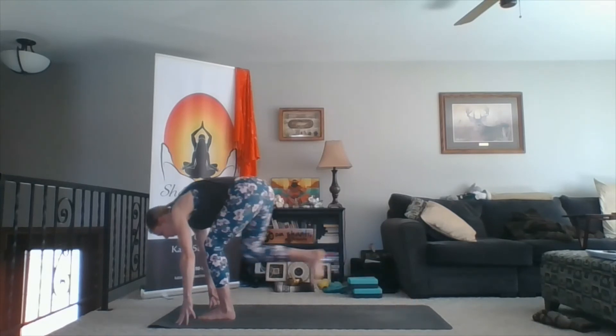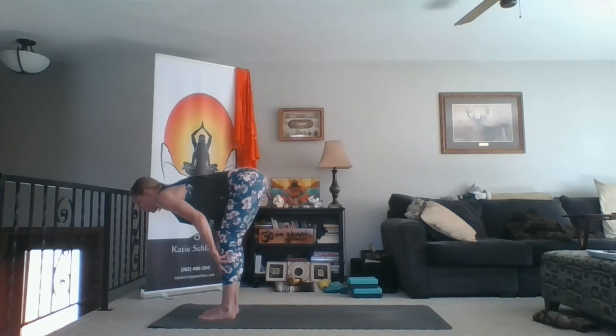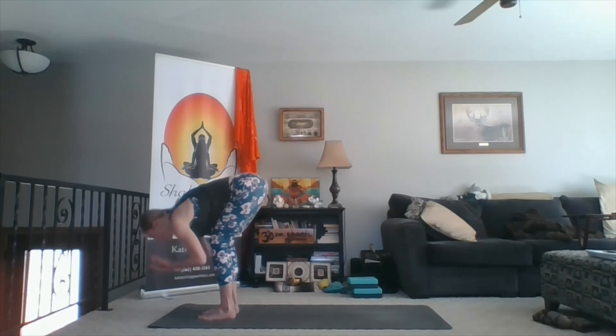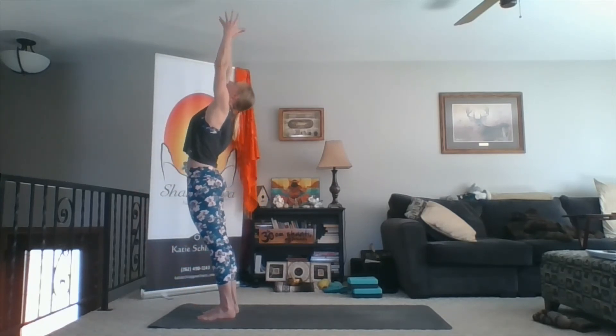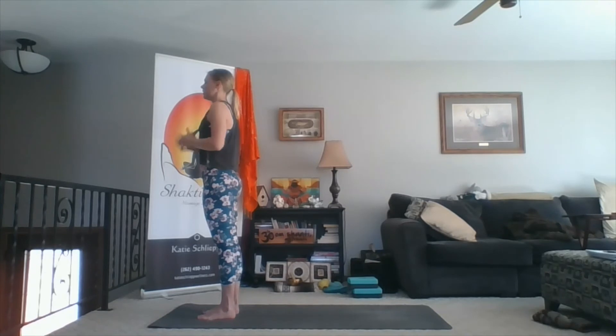Step forward, forward fold. Inhale, sweep wide, sweep up. Fingertips touch, lean back. Exhale, hands to heart. Release your arms to your side. Close your eyes for a moment and feel the pulse of your heart.